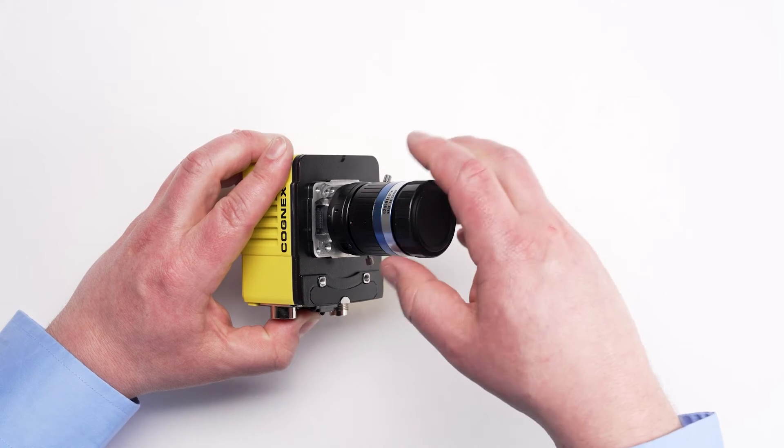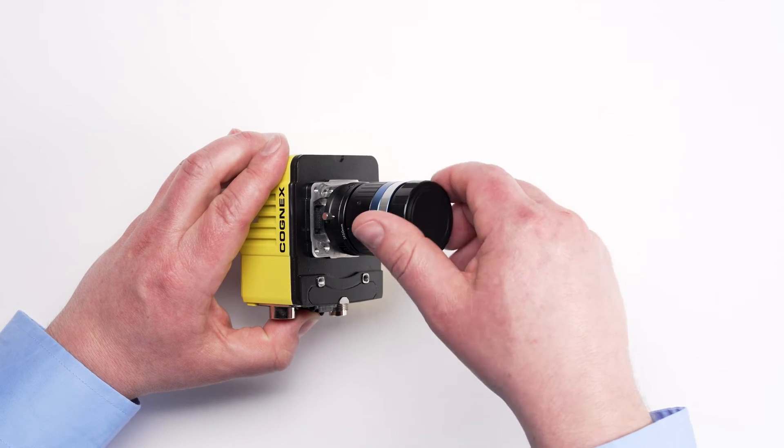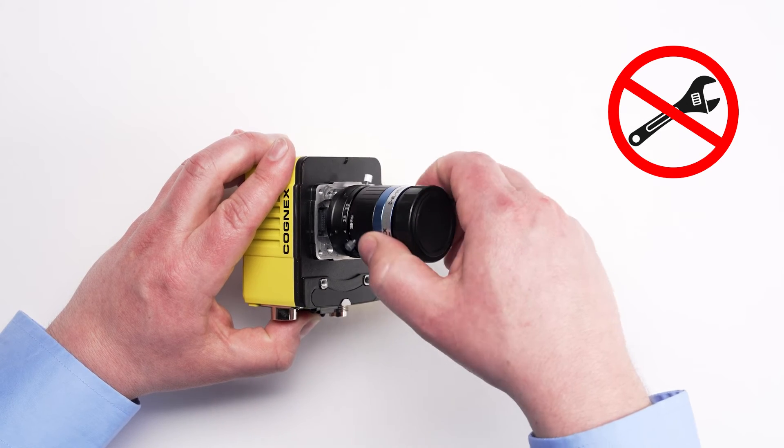If the lens does not easily screw into place, examine the threads of the lens and camera to ensure they are compatible. It is not recommended to use any tools to tighten the lens to the camera.